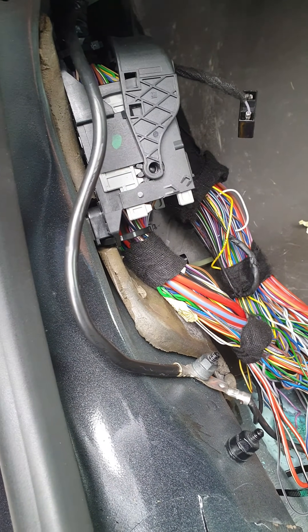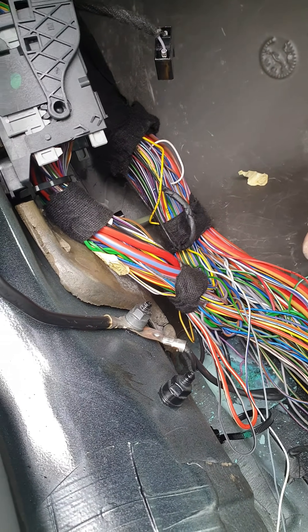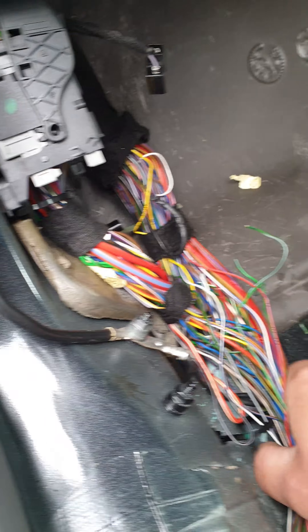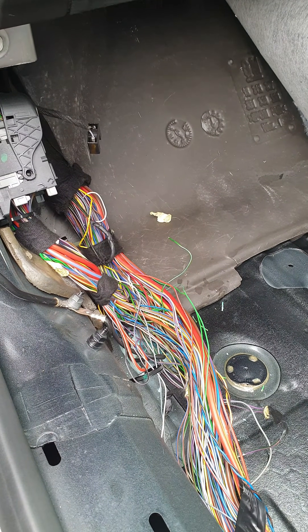I have already quickly cleaned and connected these and tested it, and the back windows work with it now. So what I'll do now is I'll cut these back, I'll solder them up and insulate them all, and bind this all back together and do a nice job of it. I'll do that now and then I'll show you.